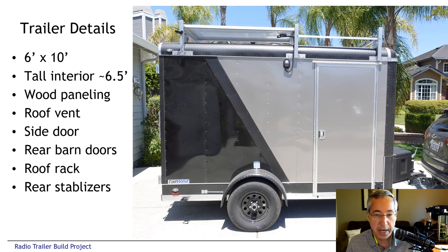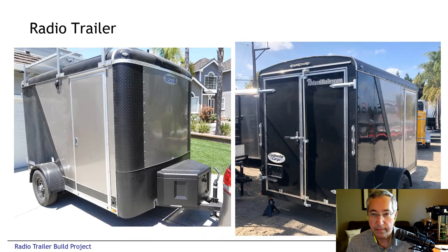There's also a pair of rear stabilizers so when we stop, we can put down the stabilizers and have a solid platform. On the front, on the tongue we added a cargo box, and at the rear you can see the stabilizers at the bottom and also the barn doors.